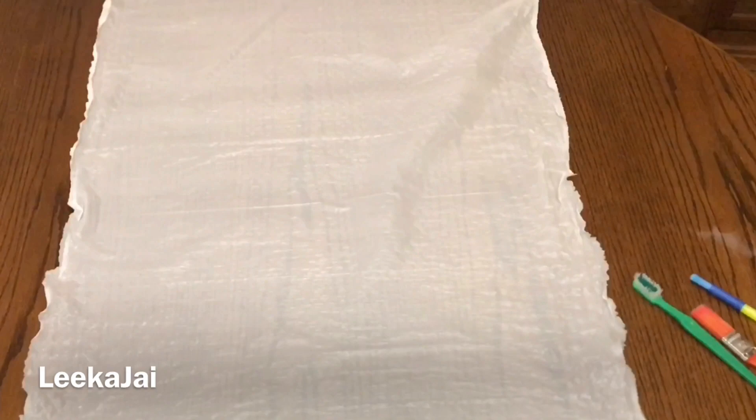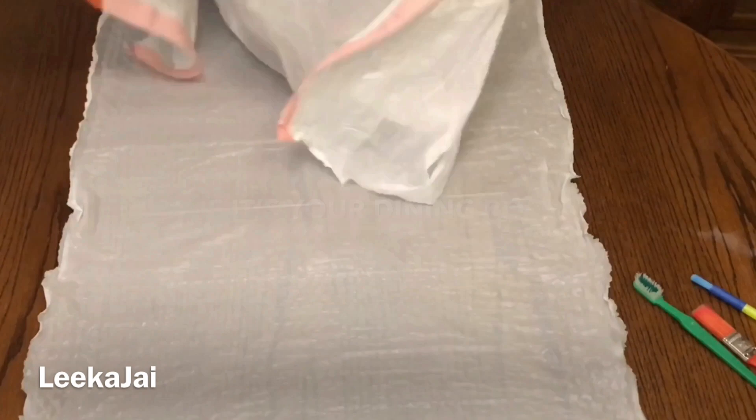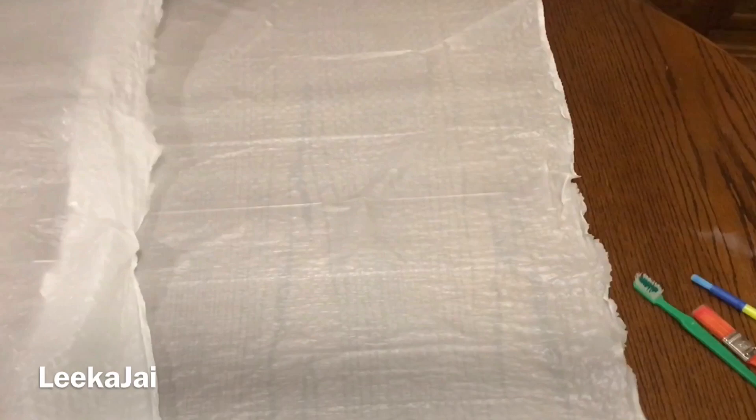I picked up these jeans at the thrift store and I did go ahead and put a few rips in it just to add a little style. The first thing you want to do is just cover the surface where you'll be working so you don't get paint all over. I'm using two large garbage bags just to place over the table.